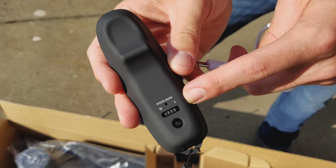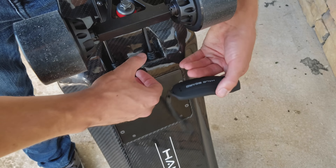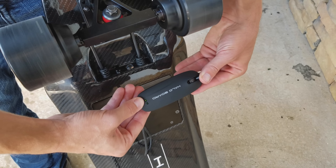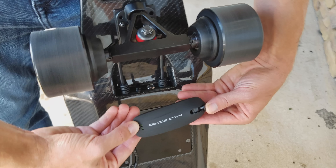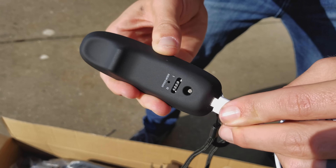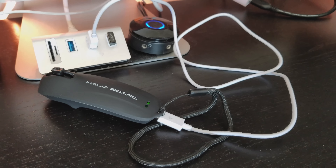The wireless Bluetooth remote is lightweight and ergonomic, easy to use. To power on, switch left or right to select your speed mode — middle position is off. Slowly roll the rocker forward to accelerate, pull back to brake. Click down to toggle the reverse function, roll the slider forward to reverse, pull back to brake, then click in again to toggle back to forward mode. This remote is rechargeable via micro USB, and there are small indicators to show connection and charging status.